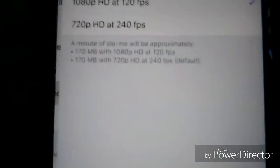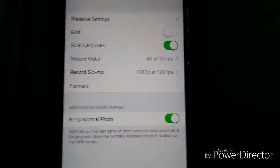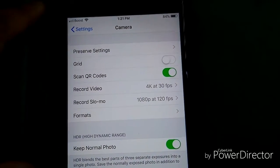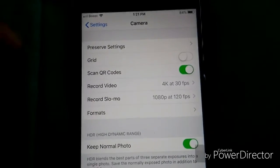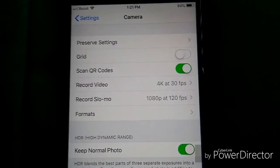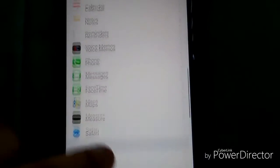For slow-motion, you can record at 1080p 120fps or 720p 240fps. This is ideal for people who buy these higher iPhones for the great camera quality — whether for photography or video. The camera records up to 4K and the picture quality is great, so this is the phone for you if you care about that.